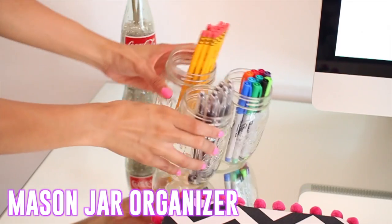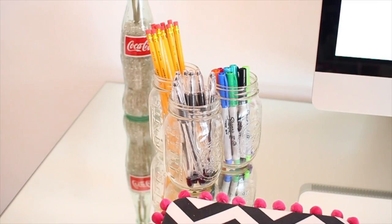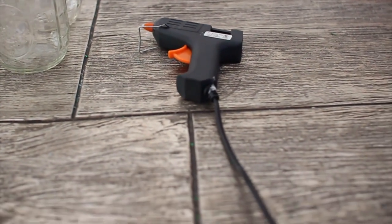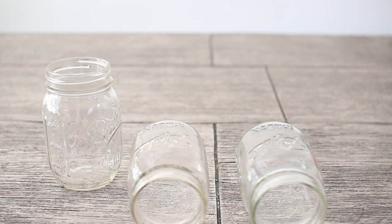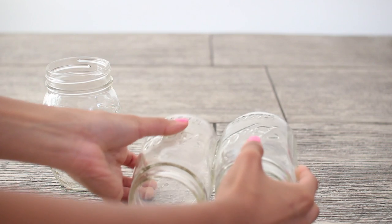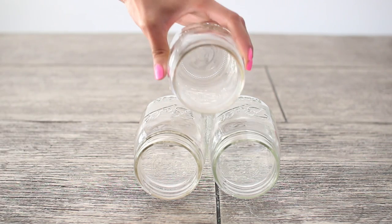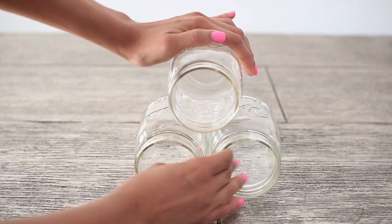This mason jar organizer is a great way to organize your pencils and pens so your desk stays looking neat and not super cluttered. All you need are as many mason jars as you'd like — I'm using three — and a hot glue gun. All you have to do is glue the mason jars together. You stack them on top of each other, starting by gluing the bottom two together, or you can do three at the bottom, two in the middle, and one at the top. I just chose two at the bottom, then added the last one to the top. Let it dry for about two minutes and you're done.